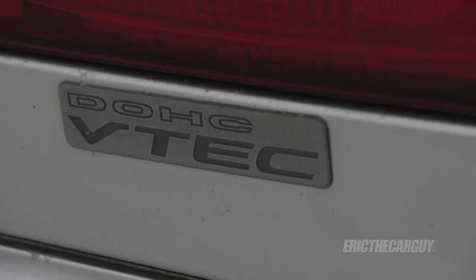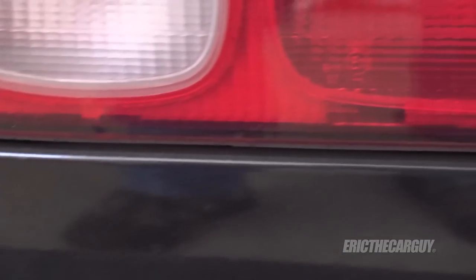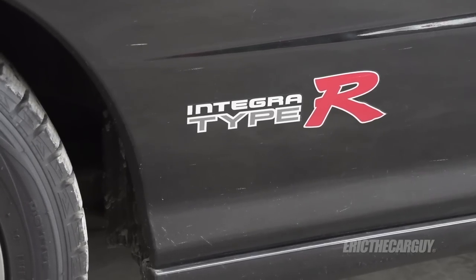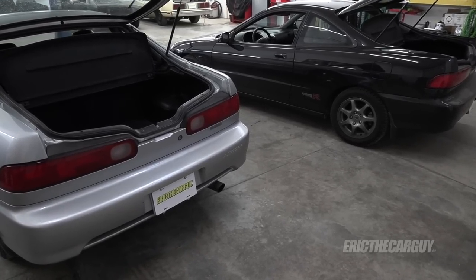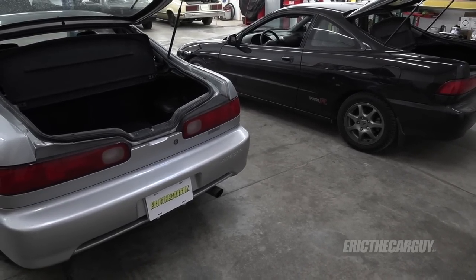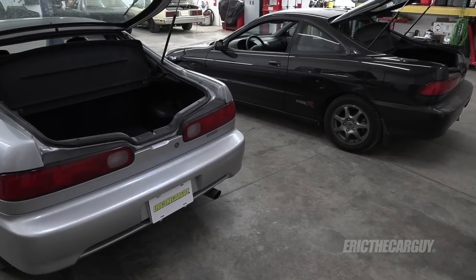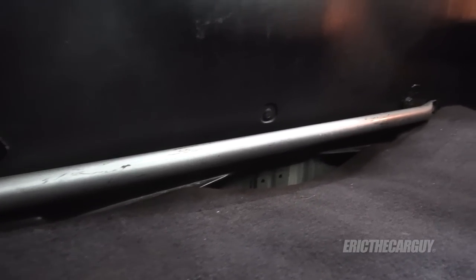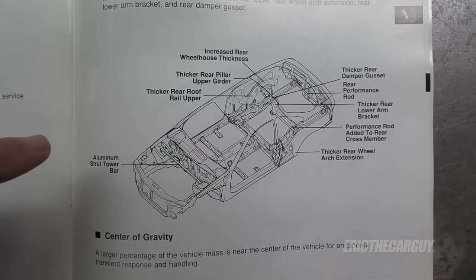The GSR has the iconic VTEC badge below the right side taillight. The Type R has a Type R sticker underneath the rear taillight, though mine was placed in the incorrect location by a body shop. Type Rs also have Type R badges on the rear quarters of both sides of the car. Some of the most major differences between these two vehicles is how the rear of the vehicle was constructed. One visible difference is the reinforcement bolted on in the rear of the Type R, which the GSR does not have. Let's look at that manual supplement to review the body enhancements.